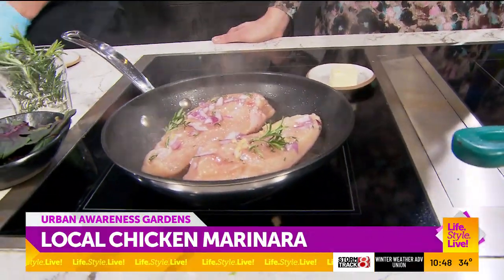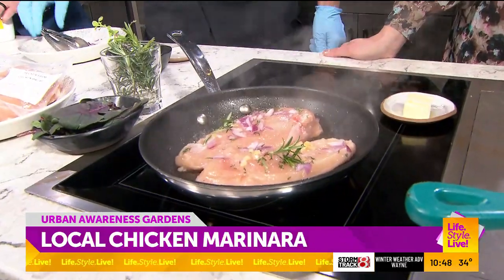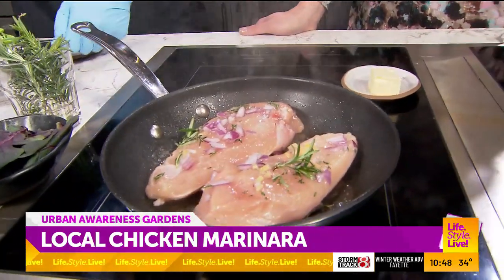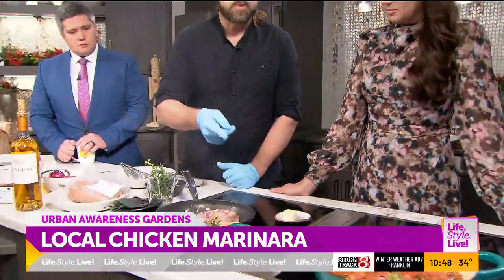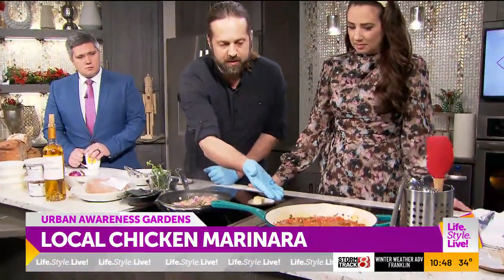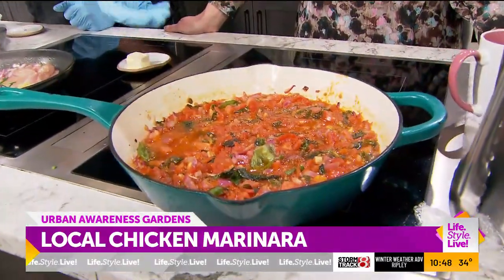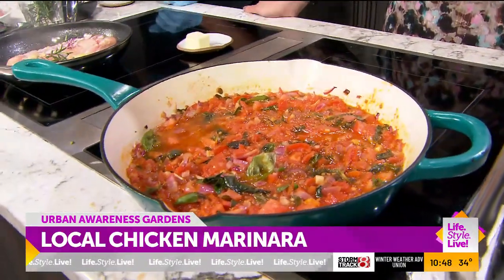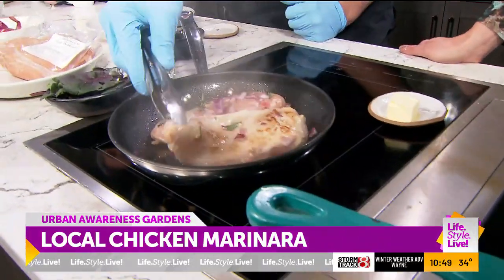I just want to get a little bit of color on the chicken. You can literally finish this in the oven. If I was making this for my family tonight, I'd put it in the oven and let it slow simmer at maybe 300 degrees, but you'll need to check the internal temperature of the chicken.